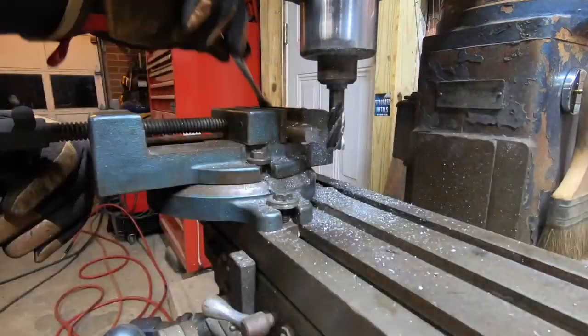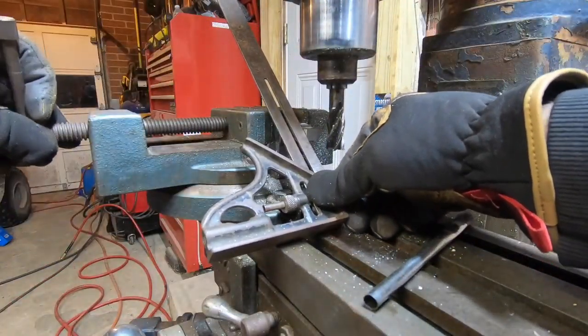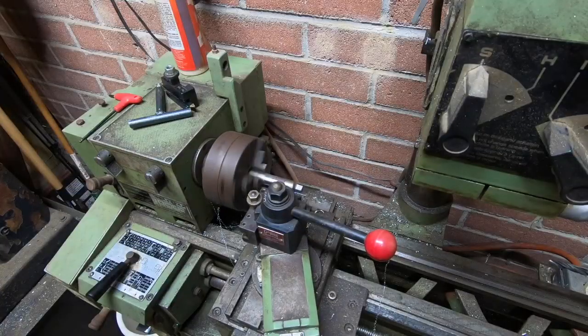From scrap I have around the garage, I found this three-quarter inch stainless — this should work out nicely. I'm going to make it about four inches and leave a little extra so I can true it up on the lathe. Let's get this cut off.